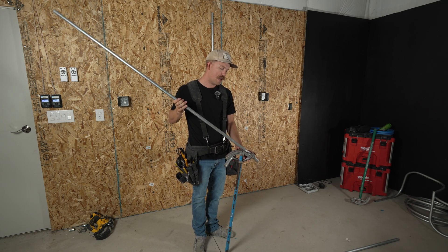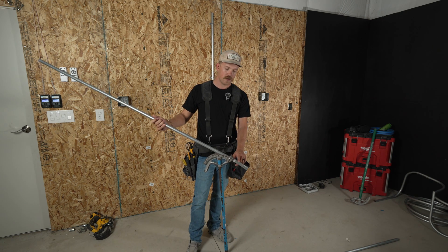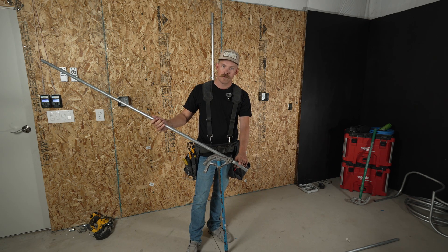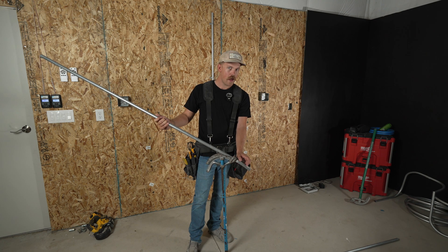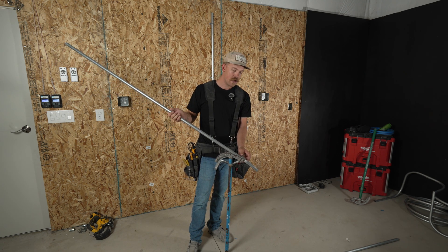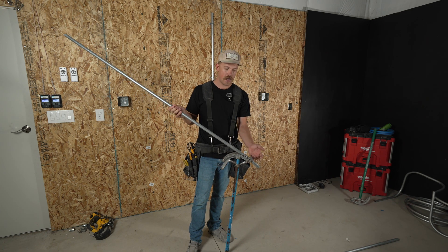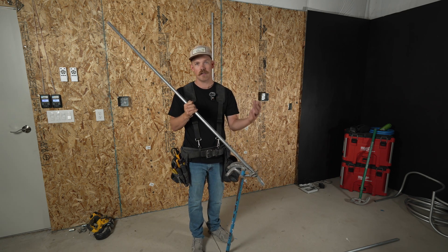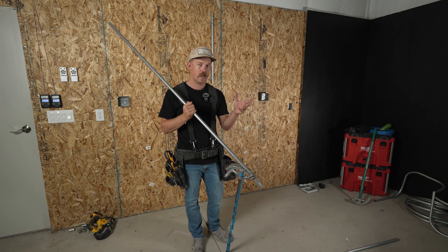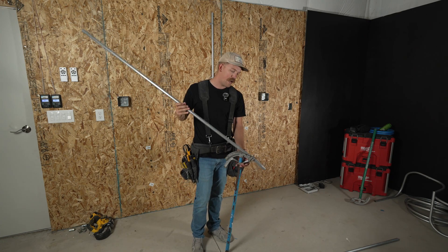Next thing I'm going to do is slide the conduit forward so that my first bend is all the way past the hook on my bender. If I do my second bend with that first bend still in the hook, I risk taking some of that first bend out, or kinking it, or misshaping it in one way or another.